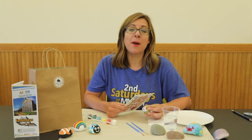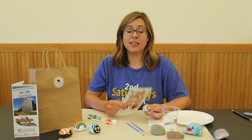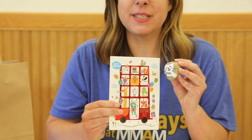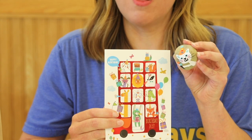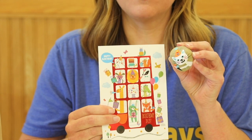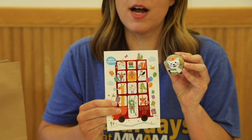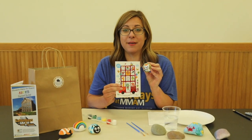Think about what you want to paint on your rock. You may look around your house and find some reference images. Here's an example of a birthday card that my son was sent — I liked the little cat on the card, so I used this card as a reference. We're going to put lots of images and ideas of painted rocks at the end of this demonstration for you to check out as well.